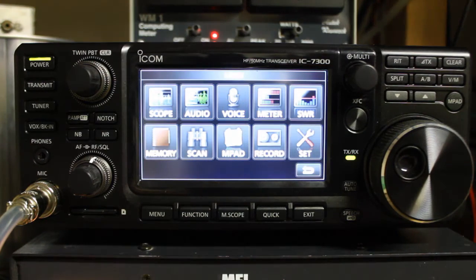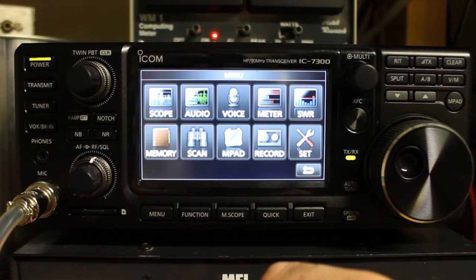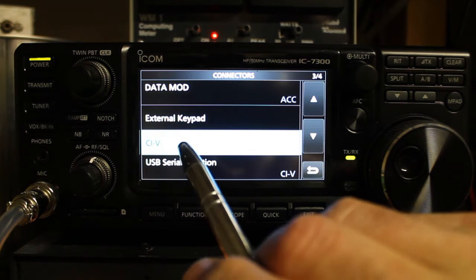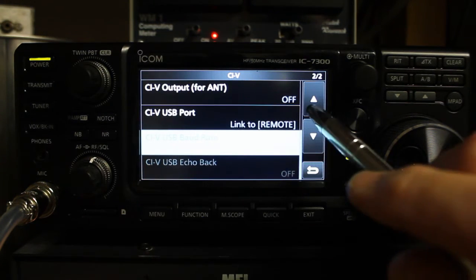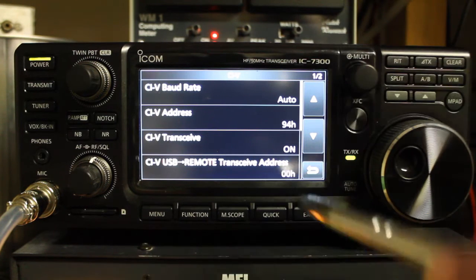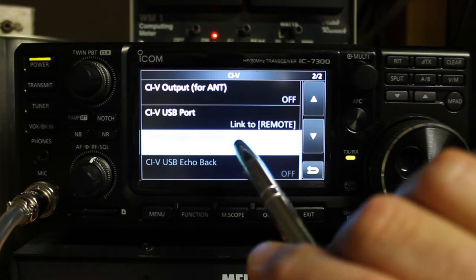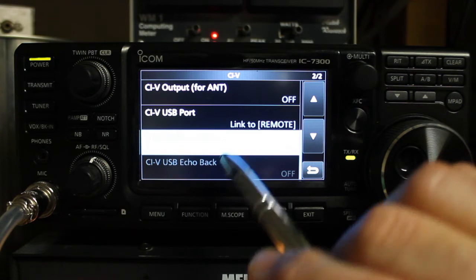The first thing to know to get to the settings for computer control: first you'll press menu, then you'll press set, go to connectors, and usually you'll be in the CIV menu. Once we go into the CIV menu, you'll see settings for CIV baud rate, CIV address, CIV transceive, CIV USB to remote transceive address, CIV output for antenna off, CIV USB port, CIV USB baud rate, and CIV USB echo back. You'll see these two are grayed out.